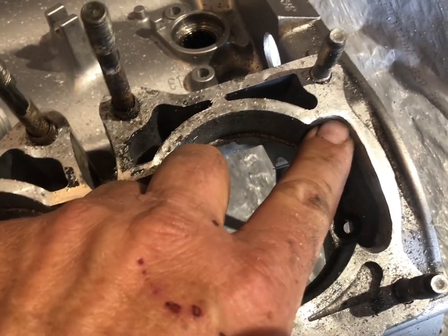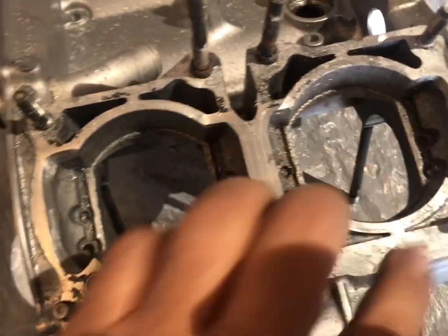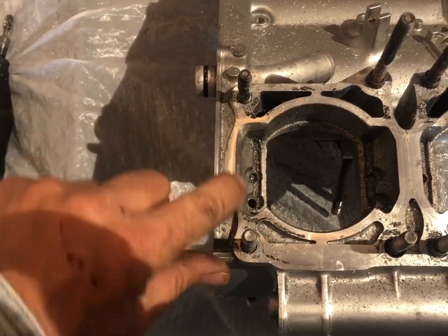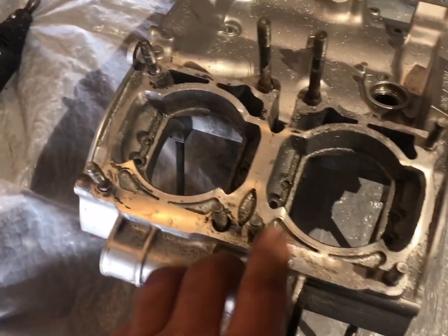This is critical stuff here. If you have ported jugs and you've paid money to get them ported and you don't do your cases, you're essentially wasting money. If the air cannot pass through these transfers, then you're getting the same airflow from the crankcase into the transfers.